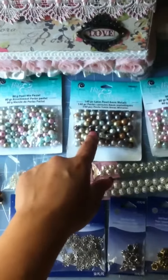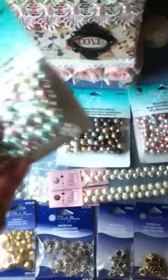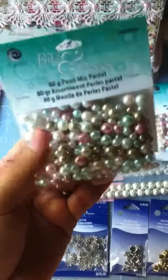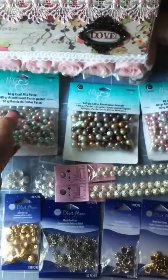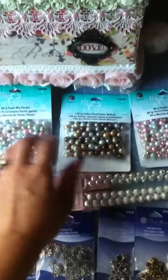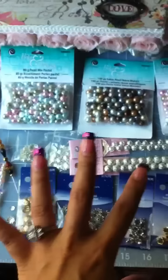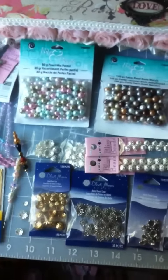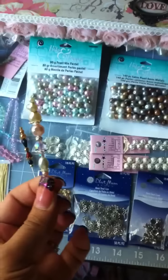I think it came out to be like a dollar or something, and these are such a good buy because they come in a variety of different colors and they're really heavy. They are glass beads actually, and I am just extremely happy with this buy. I pretty much purchased nothing but beads and bead caps for the purpose of making stick pens, and I have fallen in love with making stick pens.